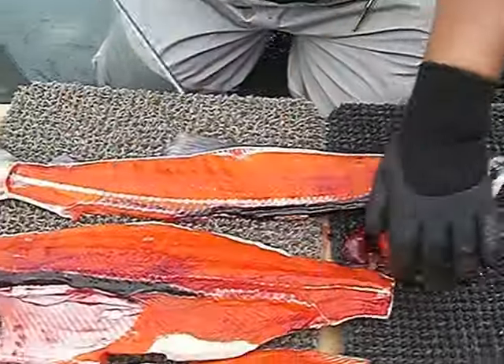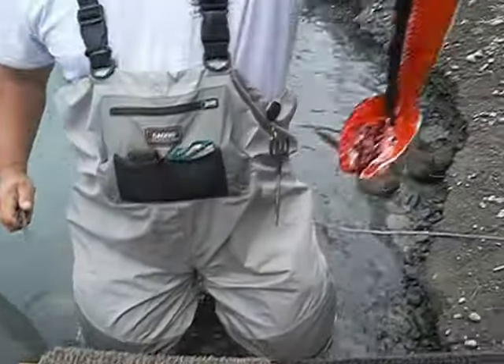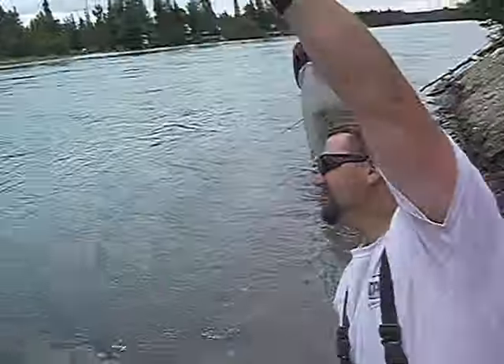And then what you have is two slabs. And then you've got a tail and a head, which go down the river.